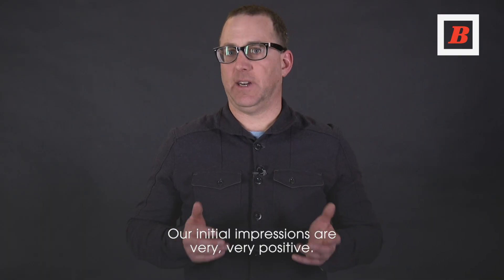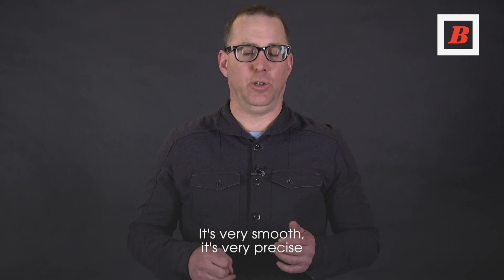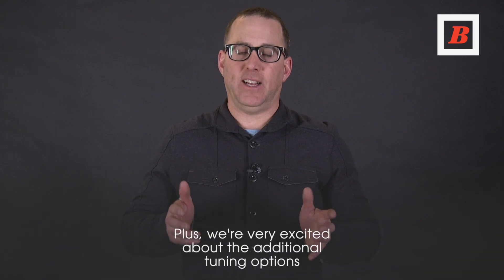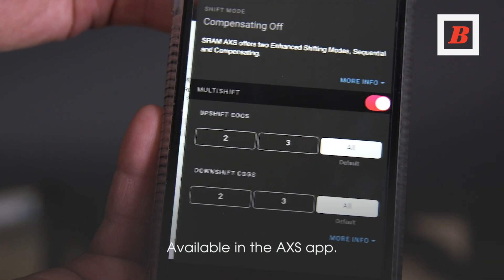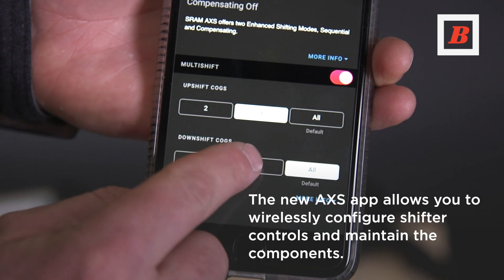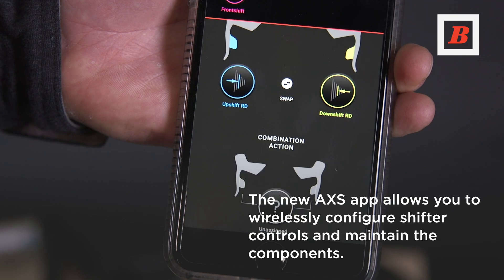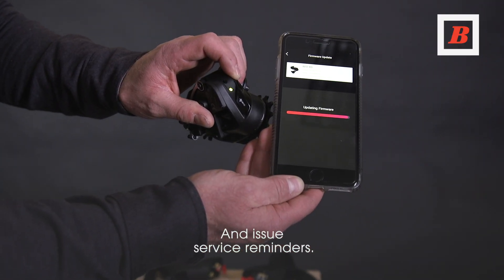Our initial impressions are very, very positive. This group shifts very quickly, it's very smooth, it's very precise, and the brakes are excellent. We're very excited about the additional tuning options available in the Access app. The app will also push firmware updates to the components and issue service reminders.